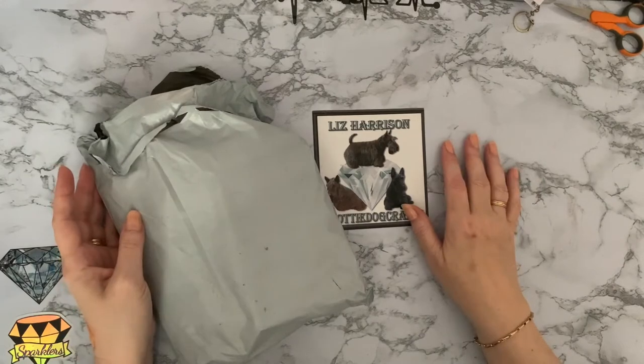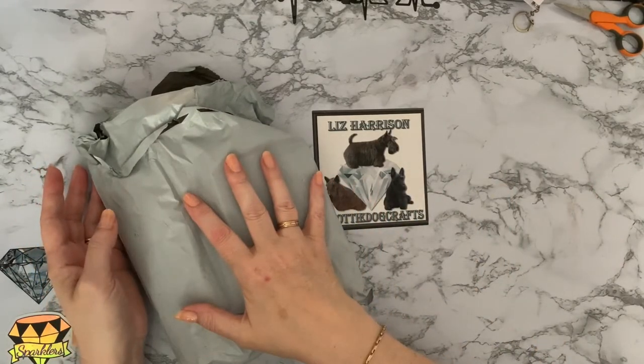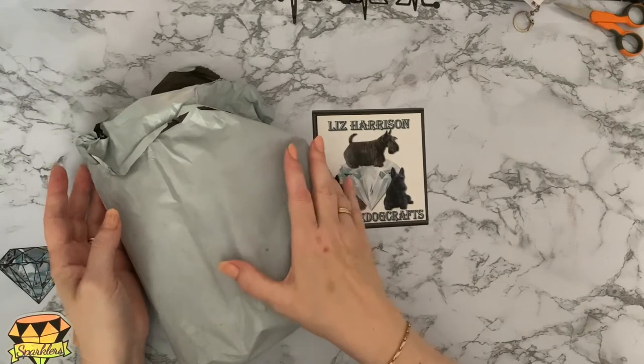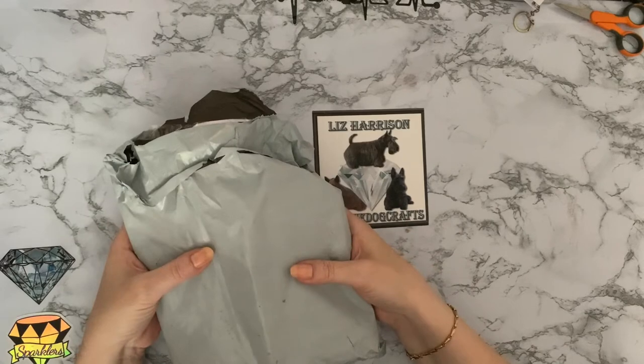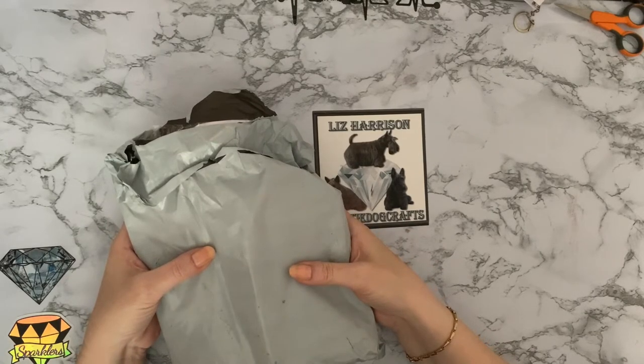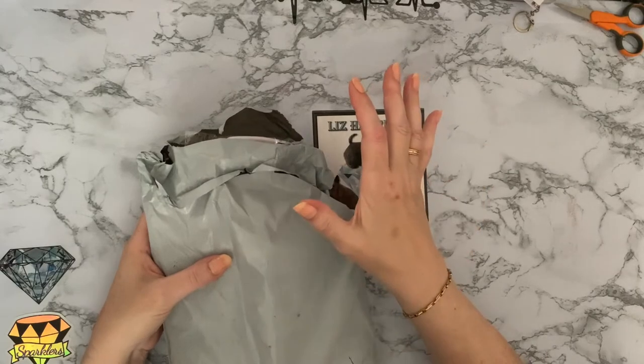Hi everyone, Liz here, thanks for stopping by. Today I've got a little package through the post and I thought, what have I ordered? It's small, tight, boxy-like. What have I got that I'm expecting? I can't think of anything, so I've opened it to see who it was from, and it's a lovely surprise.